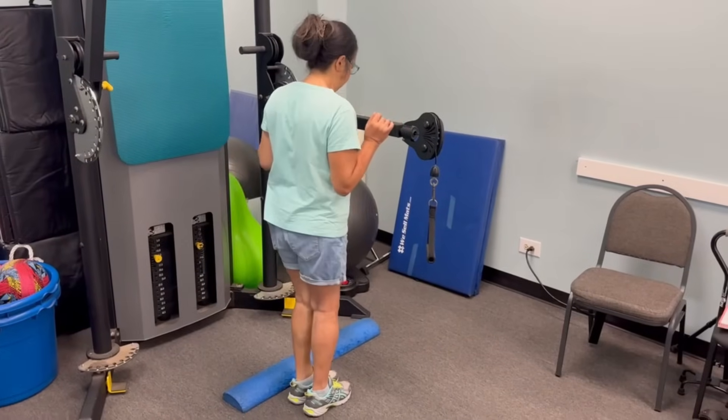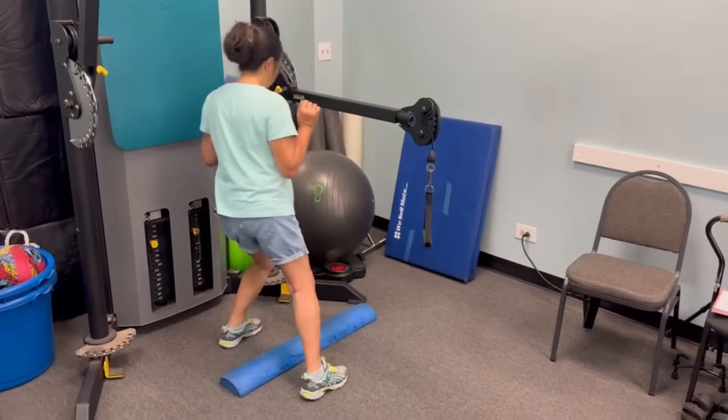My name is Doug, I'm a physical therapist with 30 years of experience and I specialize in proprioceptive rehabilitation for people at risk of falling. In this video I'm going to show you a great exercise that I use every day to help people improve their balance and resist falls.